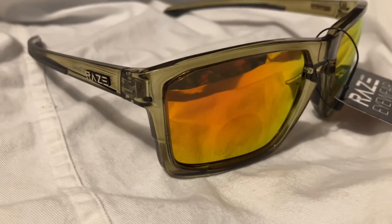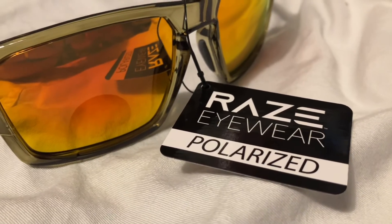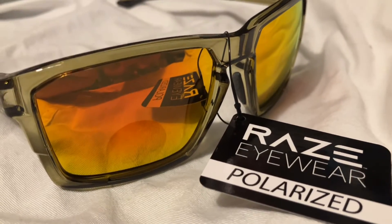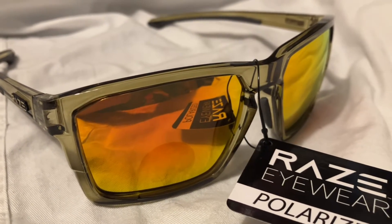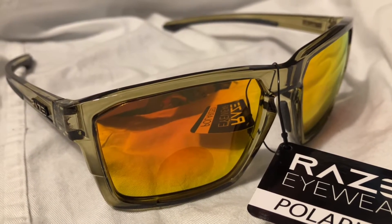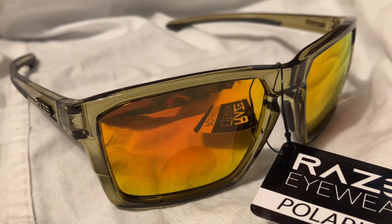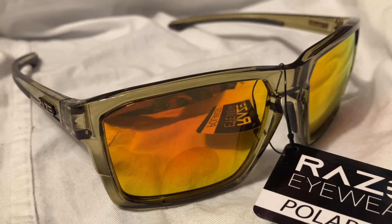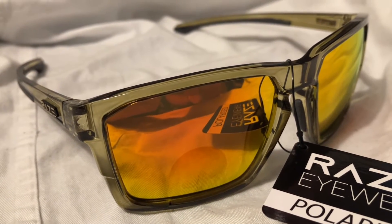This is a cool pair of glasses to have — great for fishing. They're polarized and cut the glare out. I'll have some pictures after this video so you can check out a couple of shots, and there'll be a link in the description so you can get a pair. I appreciate you watching my video and I hope you have a great day.